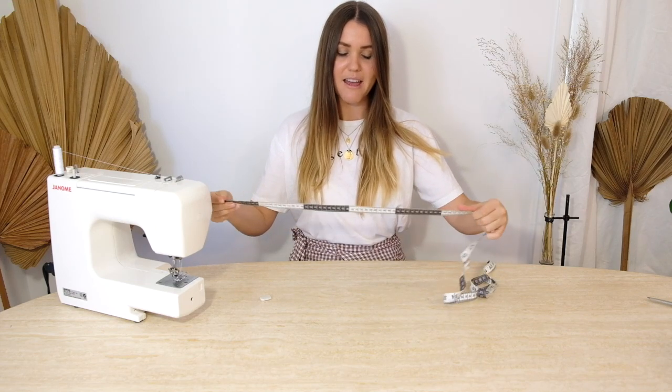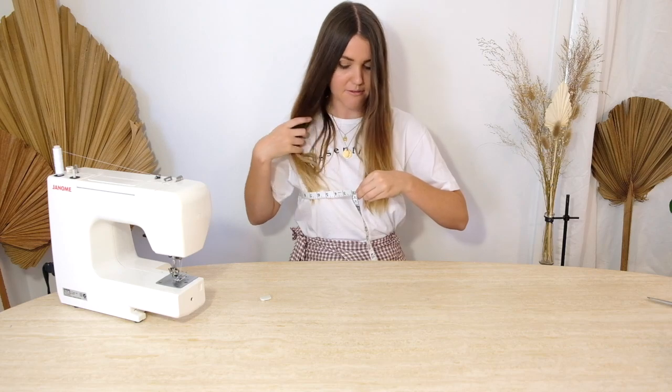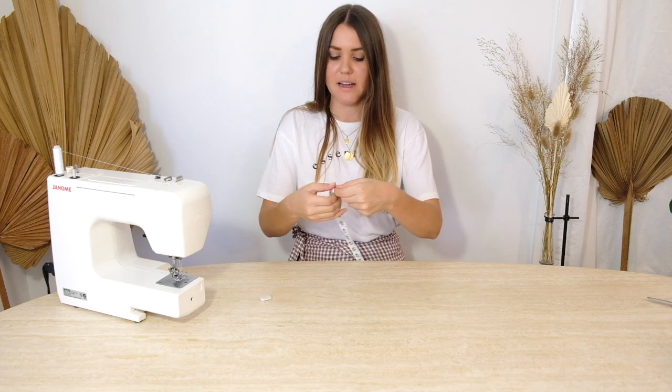To begin, we need to find the measurements of the two panels that will be sitting on the front and the back. At this stage it would be good to grab your phone or a notepad and write down these measurements so you can reference them when it comes time to cutting. We're going to grab our measuring tape and find our full bust measurement — wrap it all the way around where our bra would go, not too tight or too loose. For me that's 35 inches.